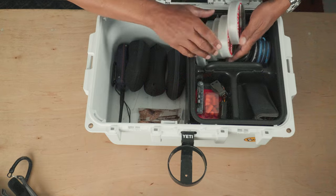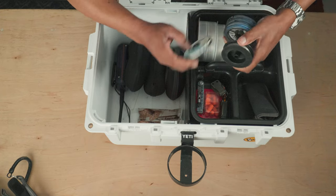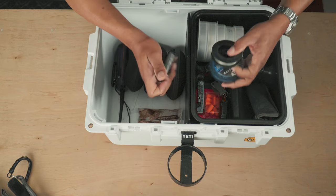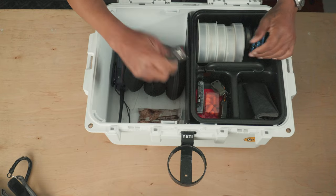I've also got some smaller spools of tippet down to 12-pound, plus some more heavy tippet as well.